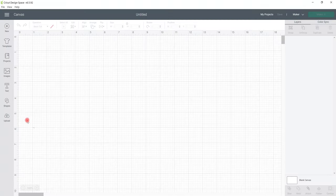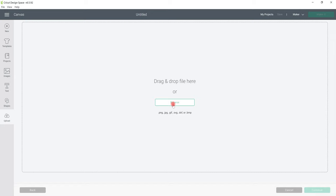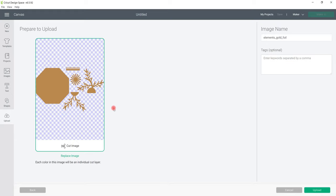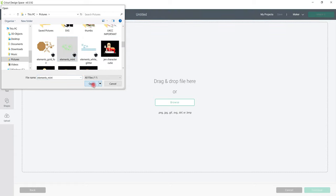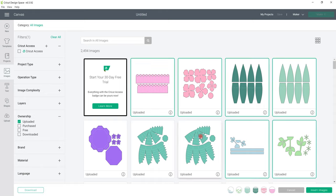I'm going to use the perforated ones today. I'll select them and bring these across to my pictures so I can easily find them. Then in Design Space we go to Upload, Upload Image, Browse. I'll bring in the first file — it comes in as an SVG, it's a cut image. It has its image name, which I always keep because Leo and his team label them really well. I give it a tag of DT and then upload, and I'm going to do that for every single file. There are actually ten of these to bring in.